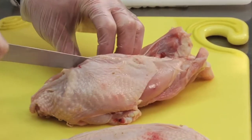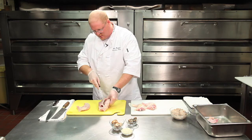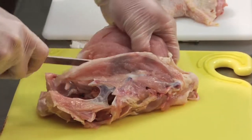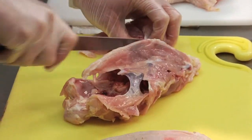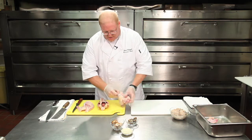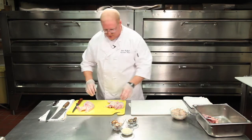Just let your knife follow the bone all the way around. Turn it around to make it easier, let your knife follow the bones. There's the wing, and it's all done — that's two. What you're left with is the carcass and the two legs. We're going to save the carcass for stock, set it on the side, and we're going to use the legs for the stuffing.